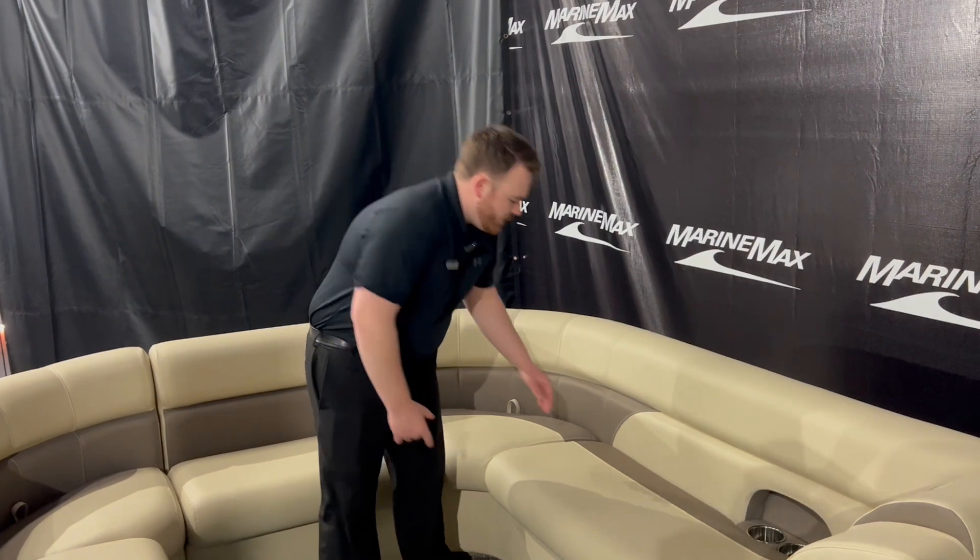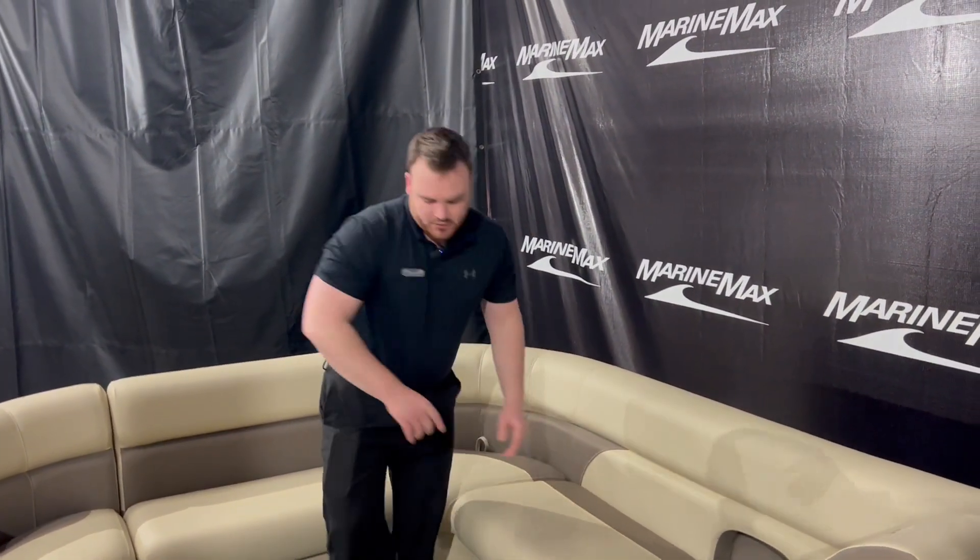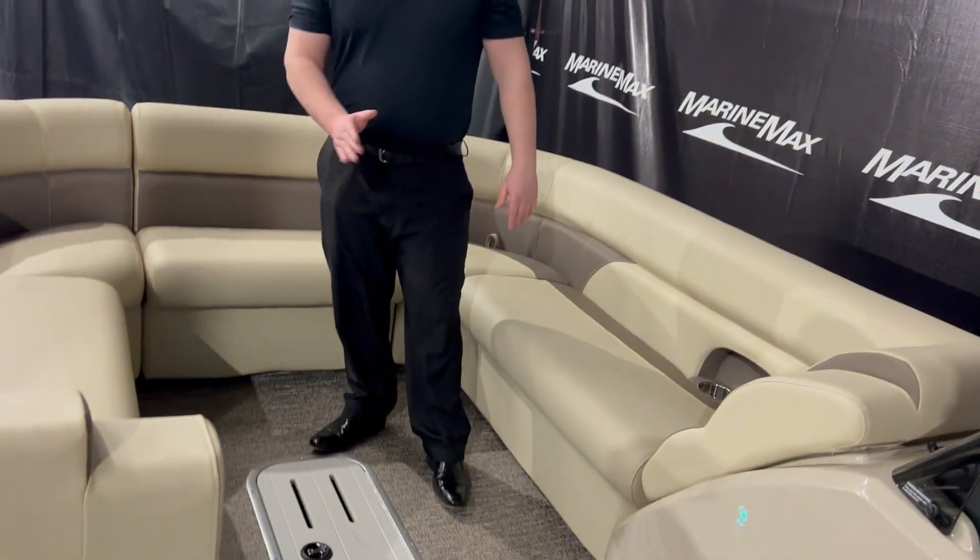Up front, really the same configuration as behind — we've got more storage on these nice hinges. We've got a dedicated ski locker for skis, your tube, lots of ropes, whatever you want to put down there.